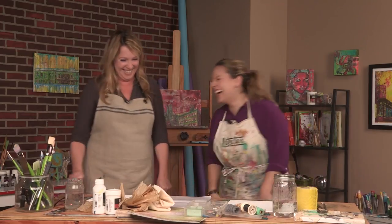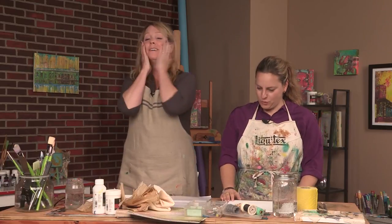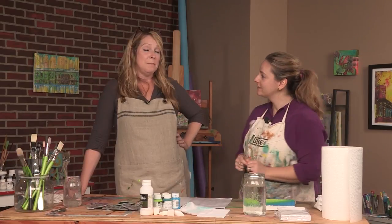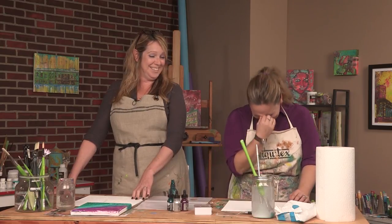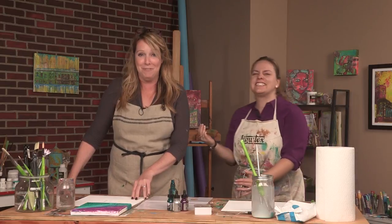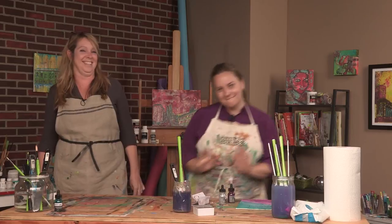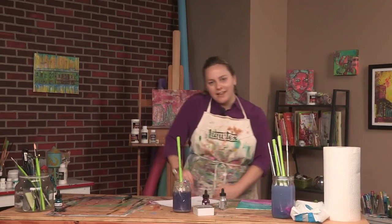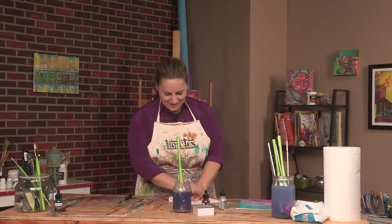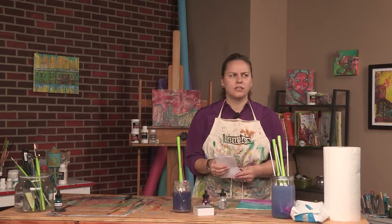That's so funny! We're getting an early start today, kids. Okay, I'll just take it from the top. Where is she going? Ruin a take with laughter — where is she going with this? Well, that was fun, guys. Why is everyone looking at me?